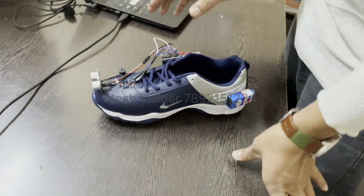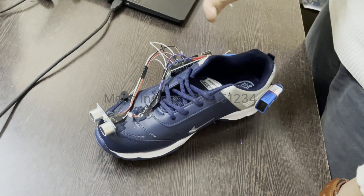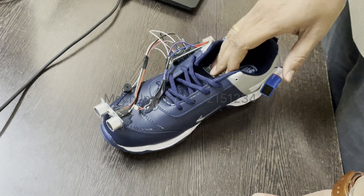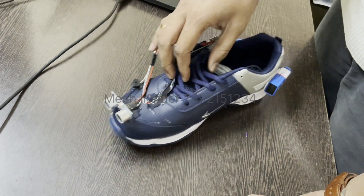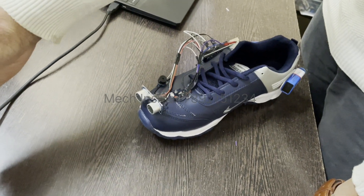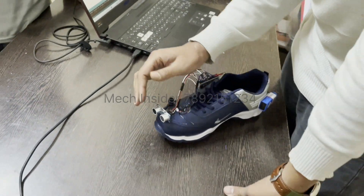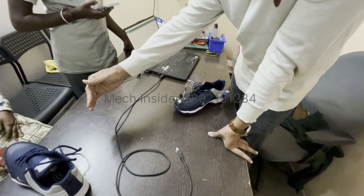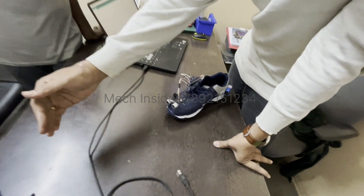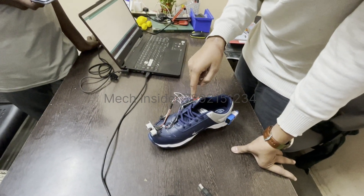This project is about a blind shoe, or blind people helping shoe. Whenever a wall, obstacle, or person comes in front of the shoe, the ultrasonic sensor detects the distance — maybe 50 centimeters, whatever is set based on the program — and sends a signal to the microcontroller.